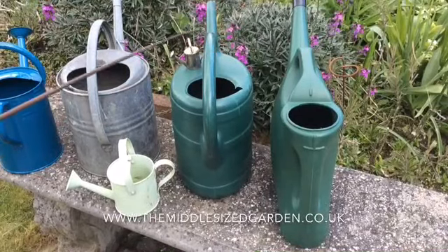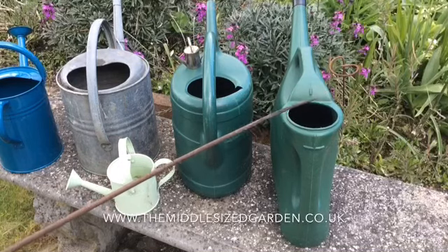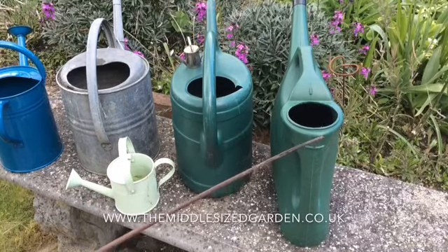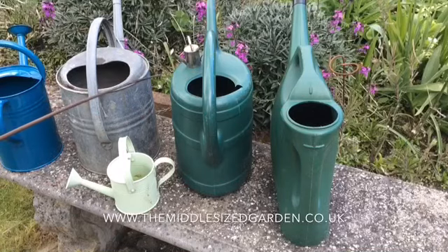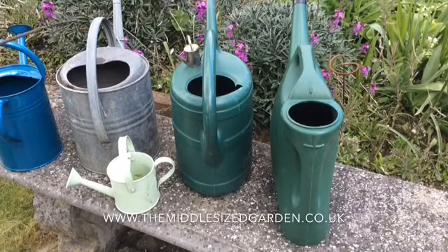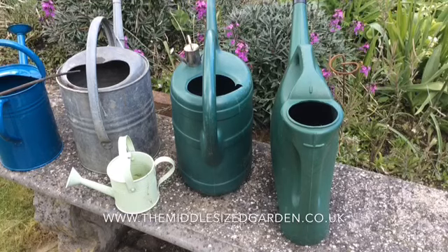But these three are the sort of standard watering cans that you get in a supermarket, and you can see where the litreage is on the side. This is a Rhino easy can and it says 10 litres here. This supermarket watering can has got a 10 litre mark here, and this vintage can of course doesn't have any form of litreage at all.